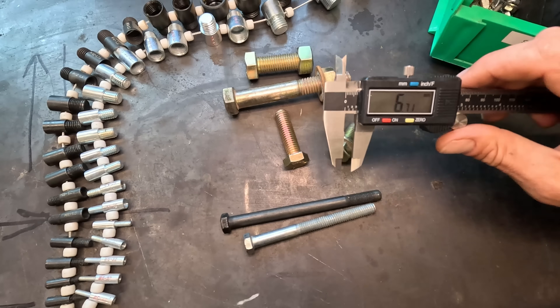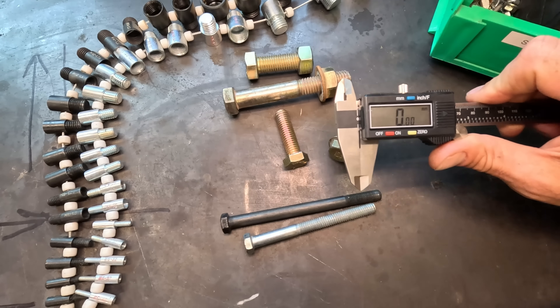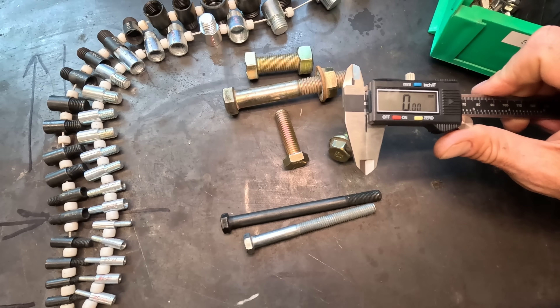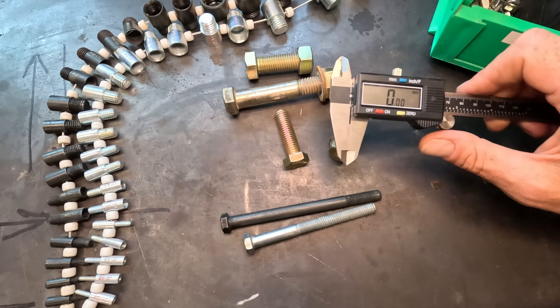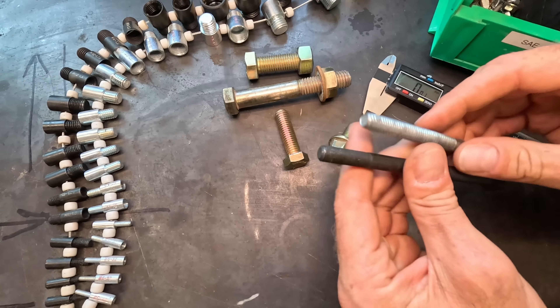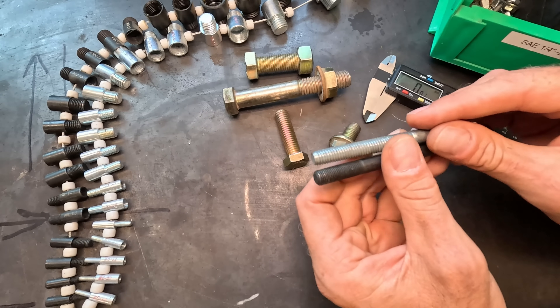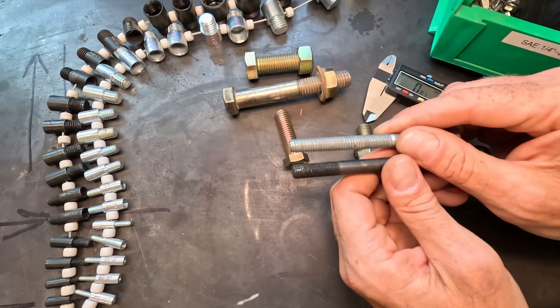Most people are not going to physically measure a bolt. Rather, there are other devices you can use to physically check and see what the thread size is, to determine whether it's metric or standard. But before we go there, one additional thing I wanted to show is a common question: is that a fine thread bolt or a coarse thread bolt?